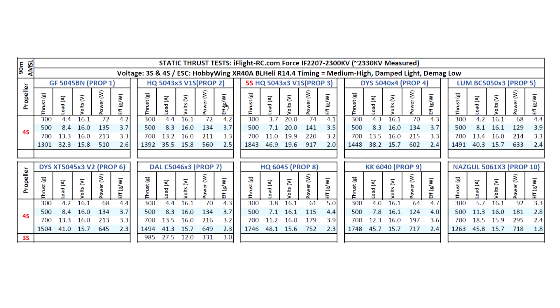Moving on to the triple-blade props, the HQ 5043 by 3 — I don't test the 5040 by 3 anymore because the numbers are very close to the 5043, which does slightly better, so it's redundant. Almost 1400 grams at 35.5 amps — pretty manageable. Remember, these are static thrust amps, so they'll be a little exaggerated compared to what you'll see in the air, which is usually 25 to 35 percent lower. These numbers look scary on the table, but all motors I test show these high static amps — it's equivalent to a quick burst when you punch the throttle.